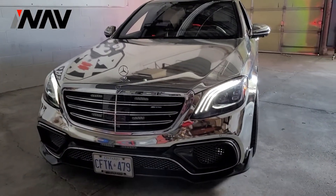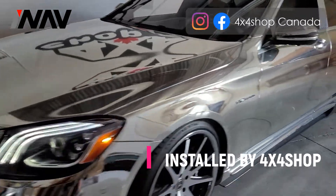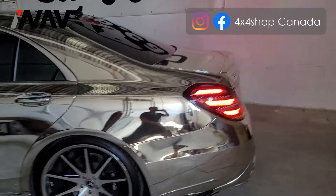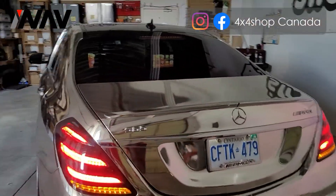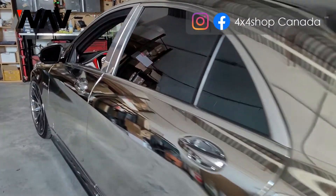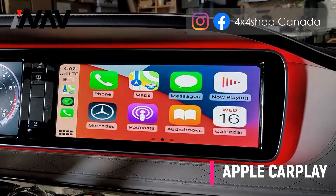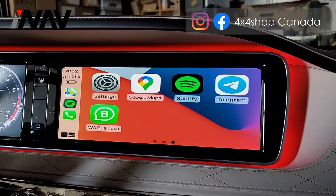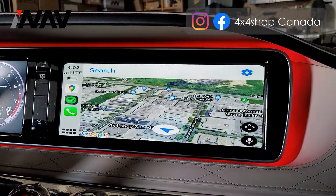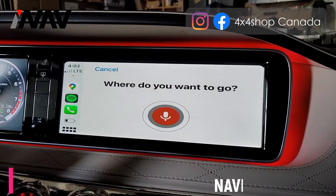Hi everyone, this is Fred from 4x4 Shop. Today I want to show you our best mods for the 2016 Mercedes S-Class. We start from inside the car — we add Apple CarPlay. Go to closest gas station.